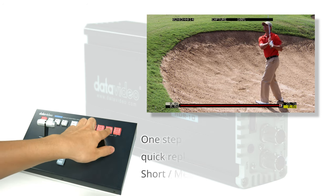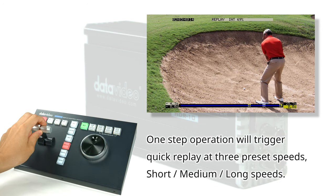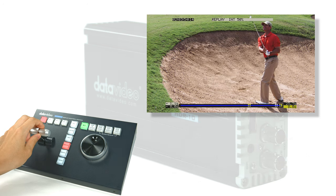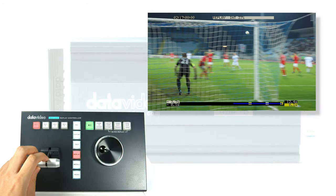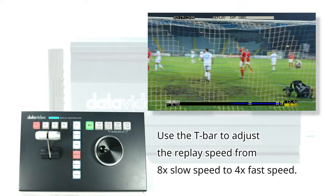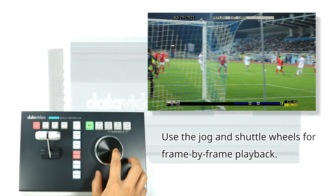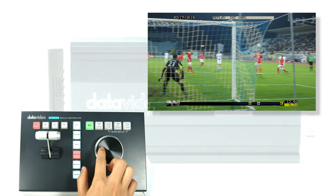You can assign different playback times to the three speed preset buttons so that a flawless slow-motion replay can be triggered with one button push. You can change the speed of playback by adjusting the T-bar position, or use the jog/shuttle knob to do frame-by-frame playback. These two functions are easy to use and offer the user a product that matches the core features of broadcast replay equipment.